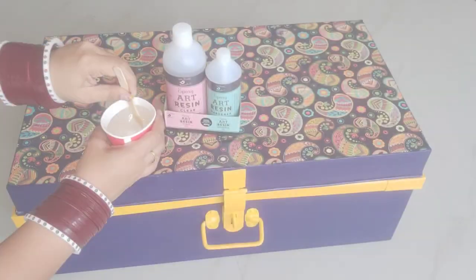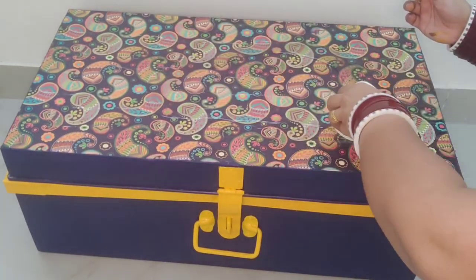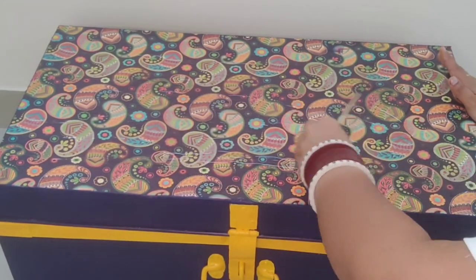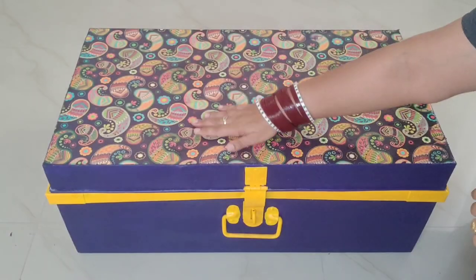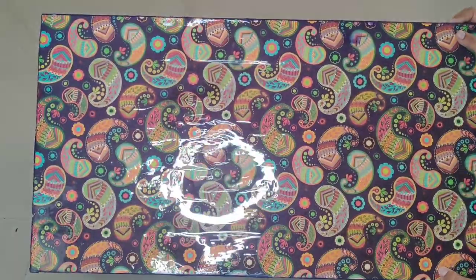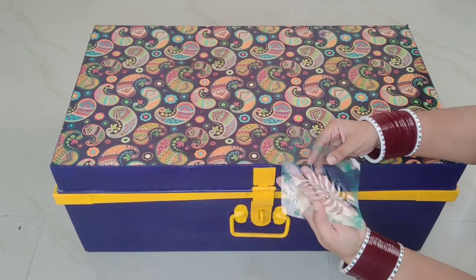Now it's time for resin art. The resin ratio will be 2 to 1. After mixing it well, spread it evenly on the top surface of the trunk and leave it to dry for 24 hours. The reason for applying resin was also that if this trunk gets dirty in the future, I can clean it with a wet cloth.